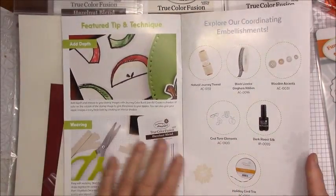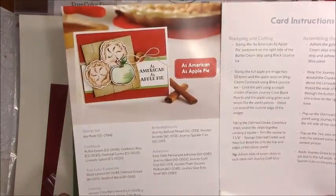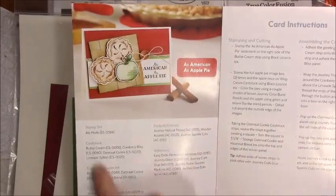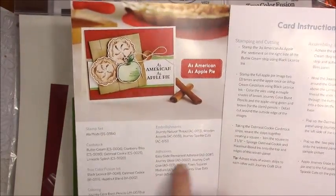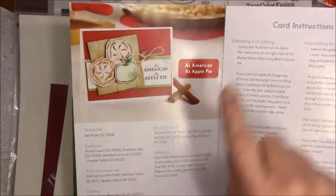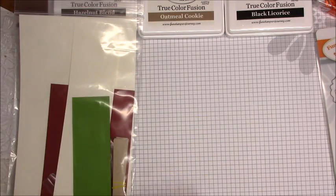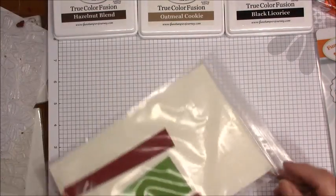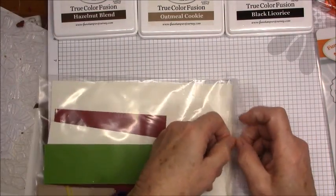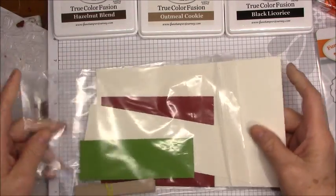The booklet gives you some tips on how to do different things. For each card, it's got all of the pieces and items you're going to need to complete it, and over here are complete instructions. What I've been doing — as with the other two cards — is following these instructions just the way they're written, so that you can see just how easy it is and how well the descriptions are given.